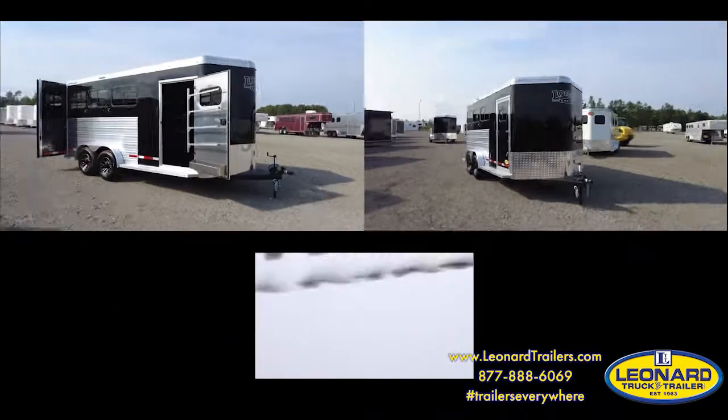Hi, I'm Mark Watkins with Leonard Truck and Trailer, and this is the Logan Coach Three-Horse Riot Bumper Pull. Let's take a look at the trailer.